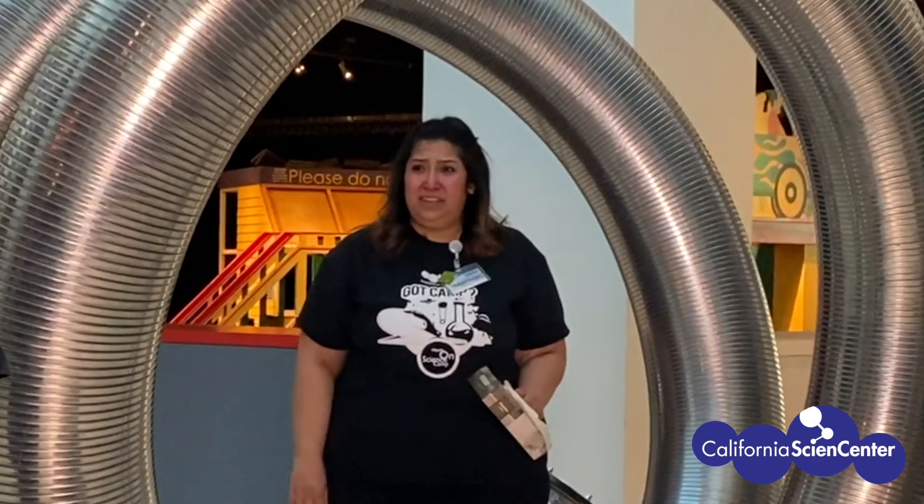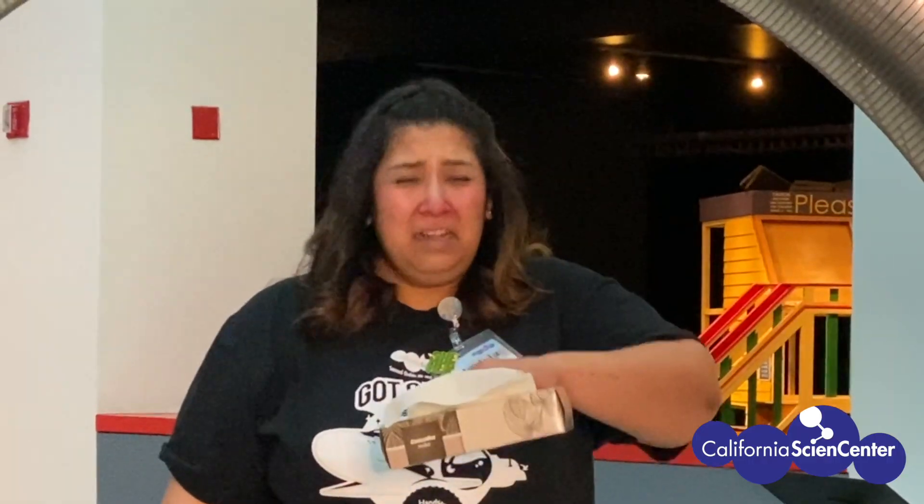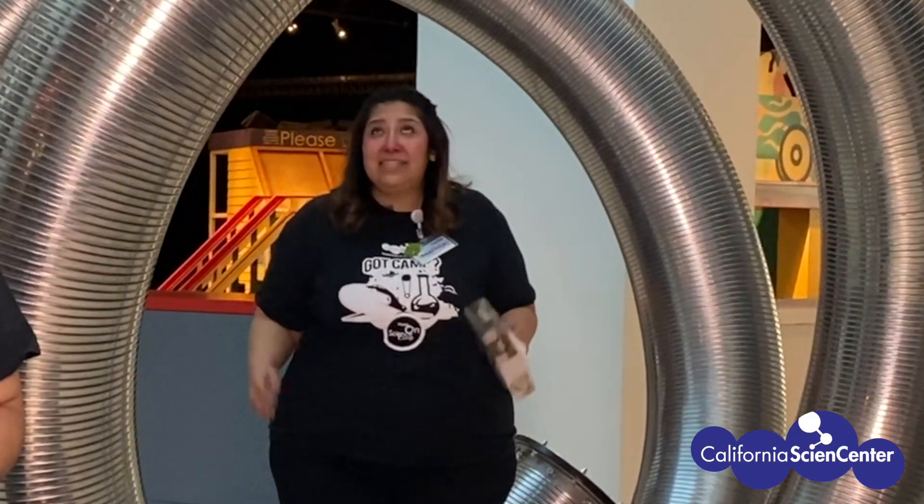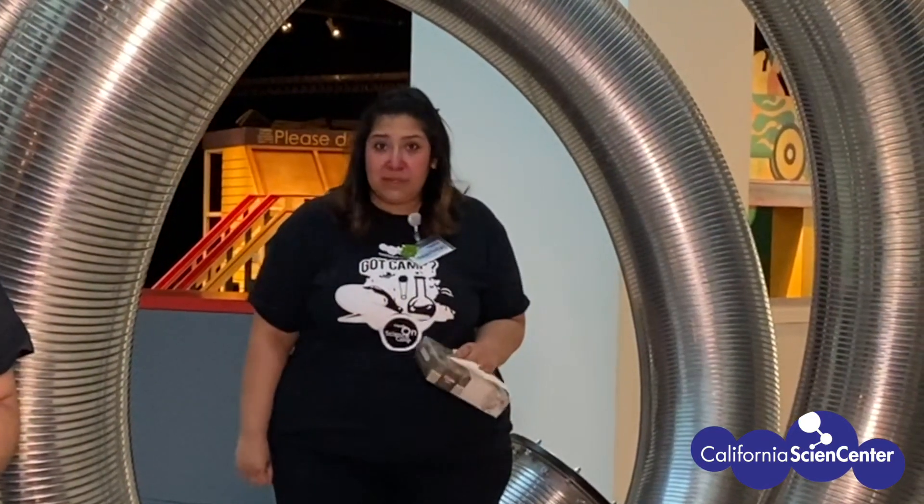I just want to warn you, my allergies have been acting up. Mariela's nose is running — I know it can sound a little gross, but mucus is very important. But that shouldn't stop us from doing slime today!